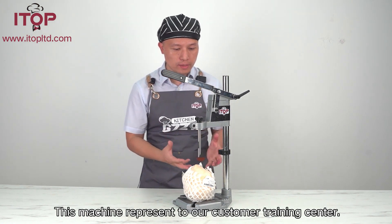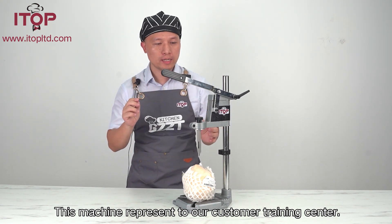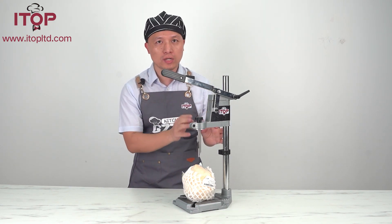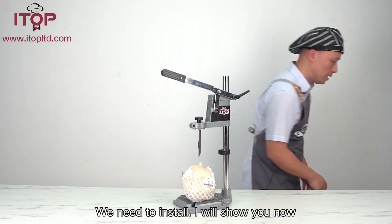This machine, when we send it to our customers, we need to install it. I told you to install — my Dura is finished. We need to install. I will show you now.